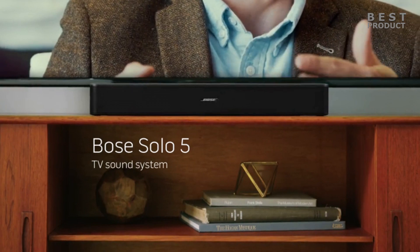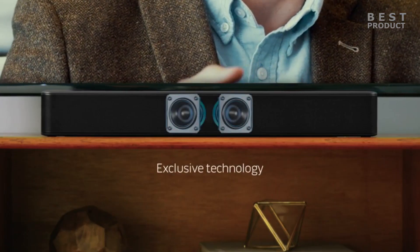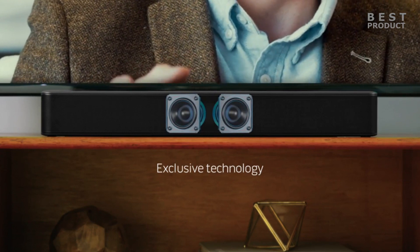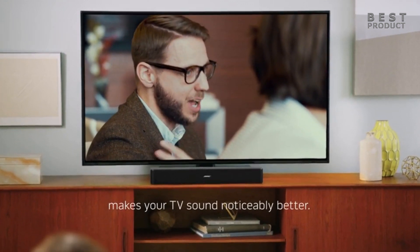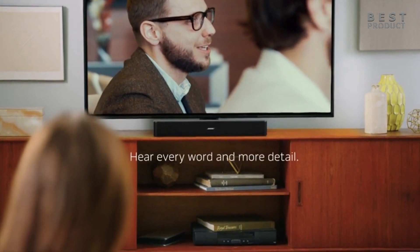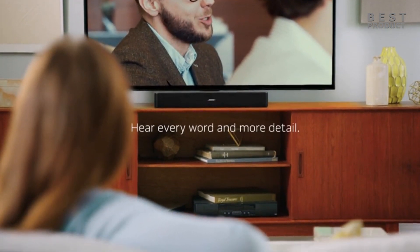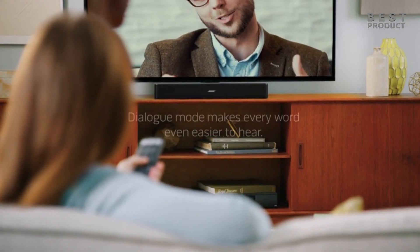Narrow soundfield. The soundbar has only two drivers positioned in the center of the unit and angled slightly outwards. This creates a narrow soundfield that doesn't fill the room well. It also doesn't support Dolby Atmos or any other surround sound formats, and it downmixes them into stereo. Not very dynamic: the soundbar has a limited dynamic range that makes it sound flat and dull at times. It doesn't handle loud sounds well and can distort at high volumes. It also doesn't have any EQ options or sound modes to customize the sound to your preference.